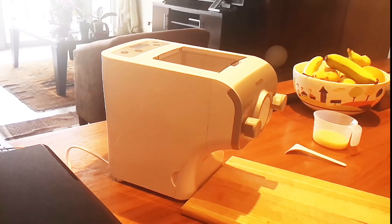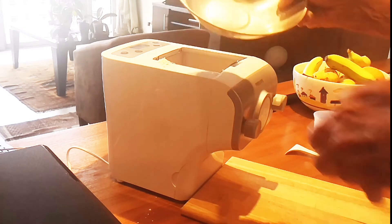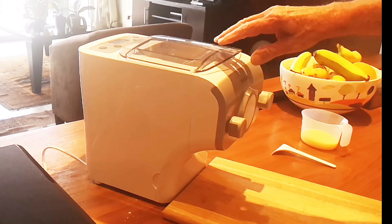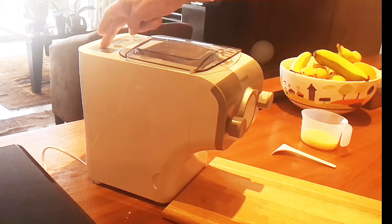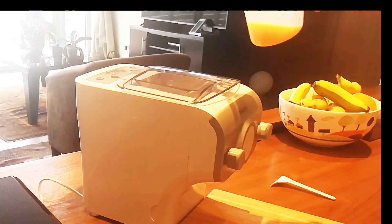We're now going to start putting it all together, so we add our flour to the main chamber of the machine. Lift the top on and push the start button and off we go for three minutes.